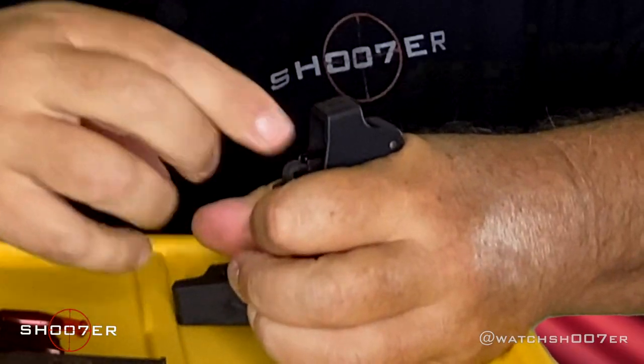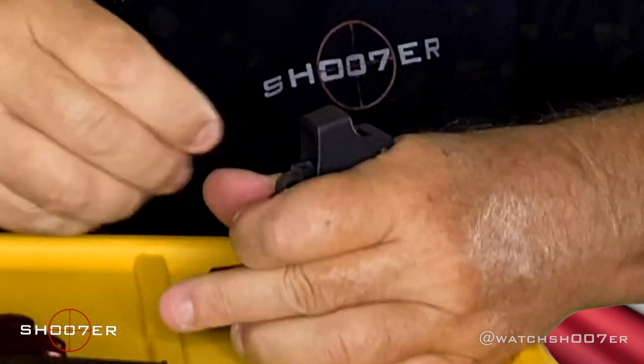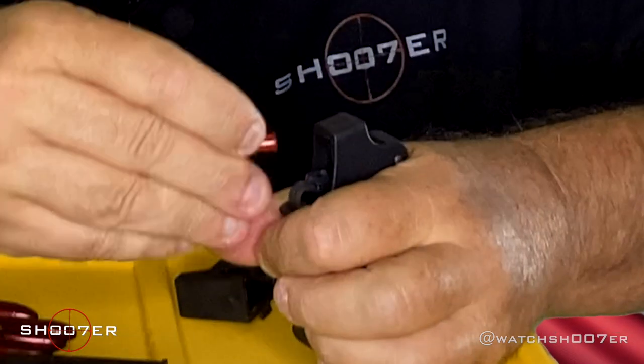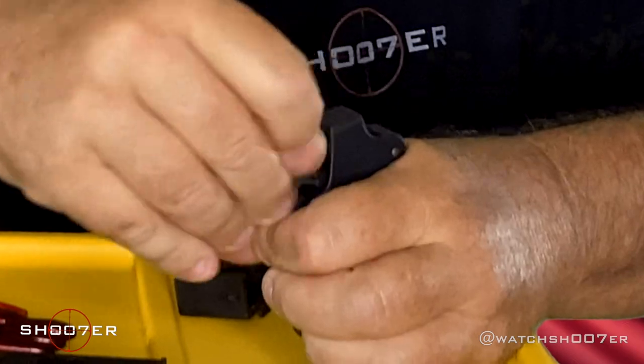Uplula also makes ones for 22s, and it works in the exact same fashion. You're just going to drop it in, let it out, go over the top, drop it into that same little V-groove, knock it back in, and rinse and repeat as necessary.